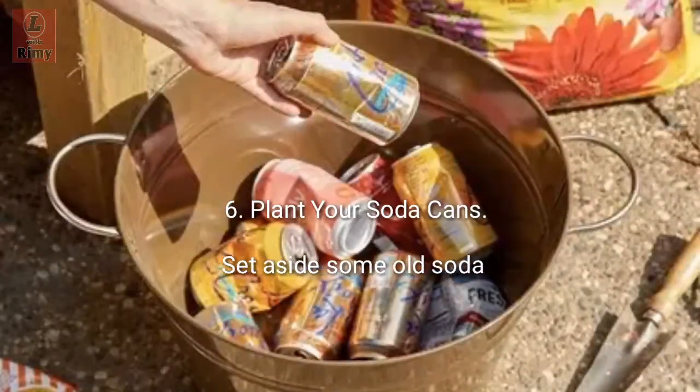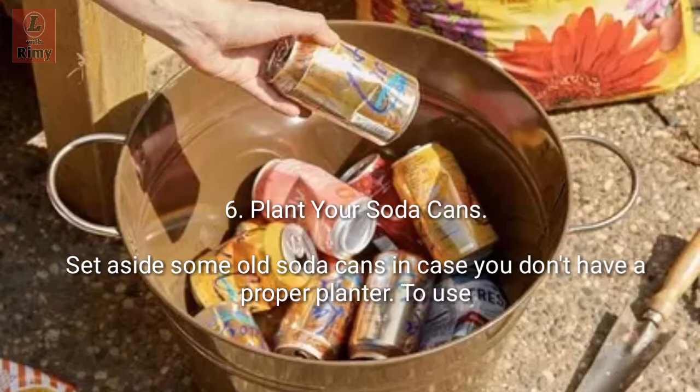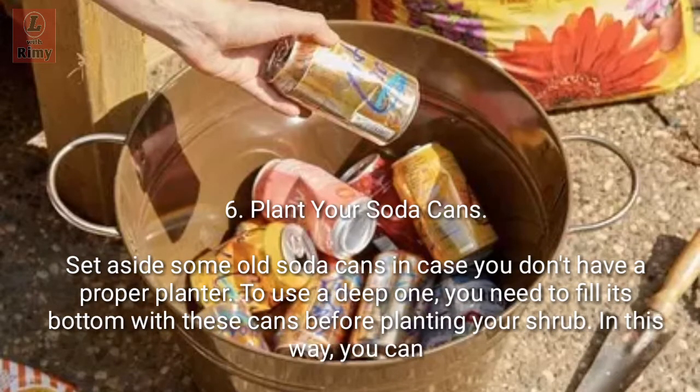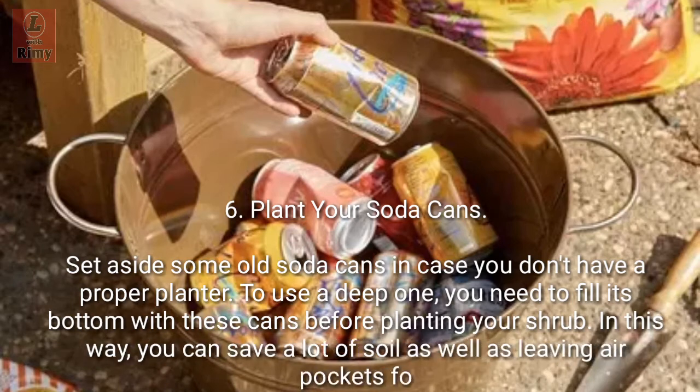Tip 6: Plant your soda cans. Set aside some old soda cans — if you don't have a proper deep planter to use, fill the bottom with these cans before planting your shrub. In this way you can save a lot of soil as well as leaving air pockets for your greenery.